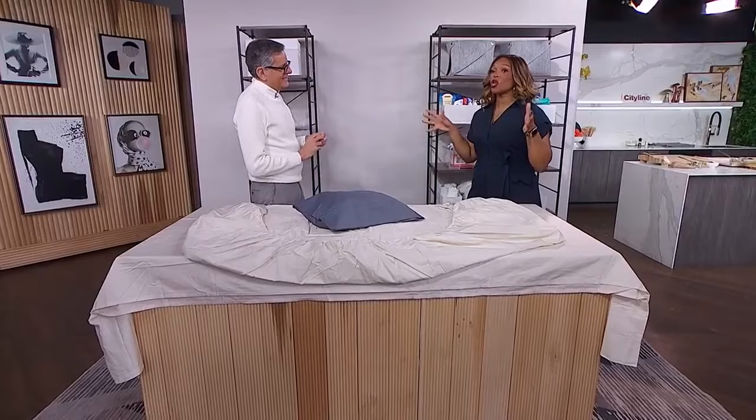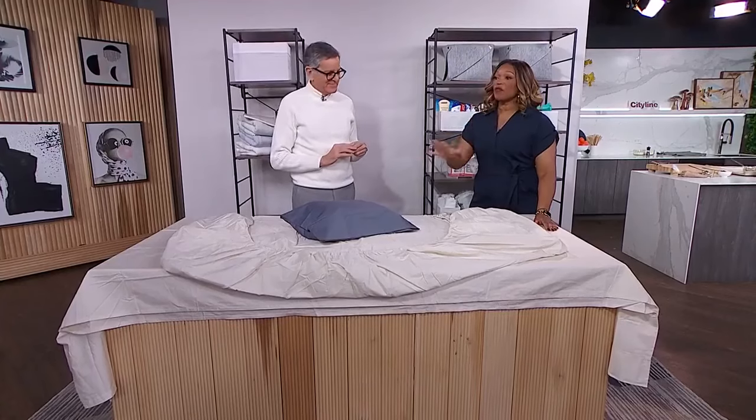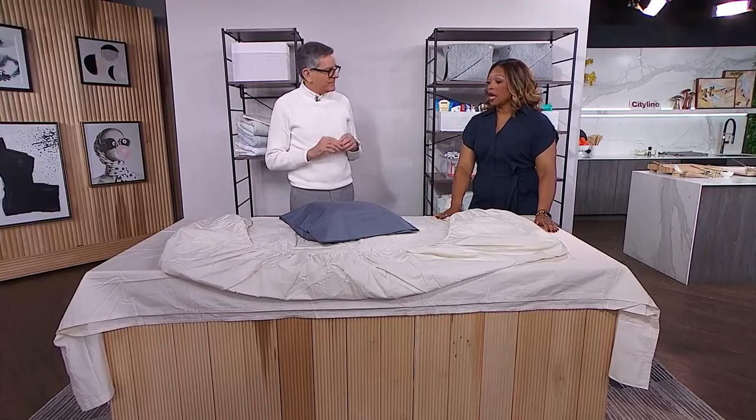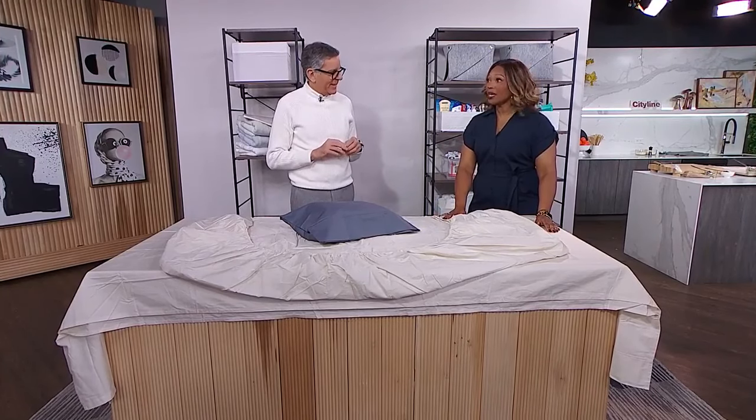We've got a lesson. Guess who's going to give the lesson? Brian Gluckstein. This is a whole domestic day with Brian. So you have a few tips for us when it comes to folding your sheets and storing them, because it's annoying.